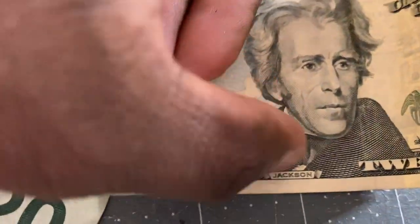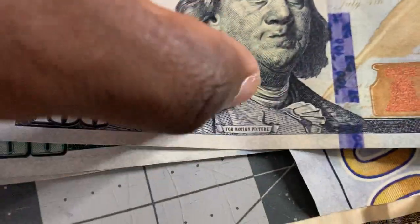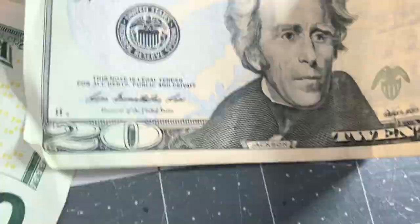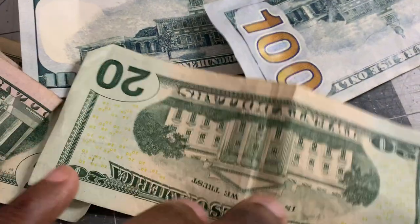On the fake bill you can't feel any ridges — it sounds like paper. But the real one sounds like a zipper opening up. You can definitely hear the difference. The real bill is rough, and the fake one is way too smooth — even on the back side.